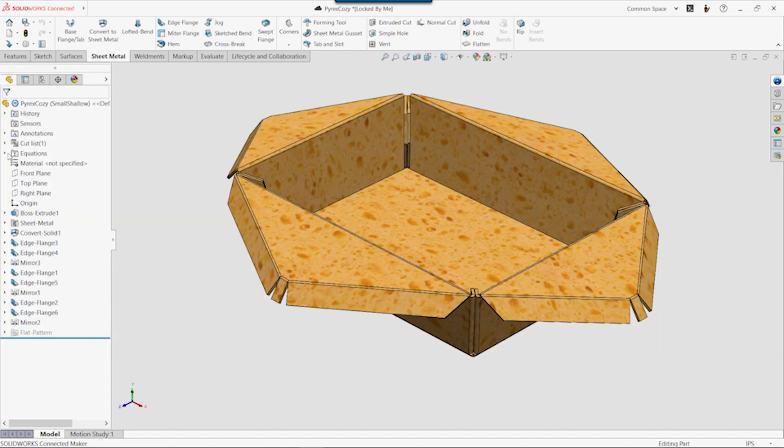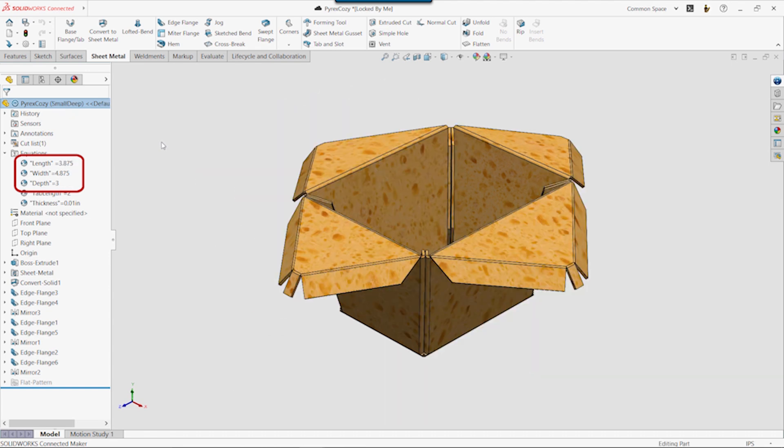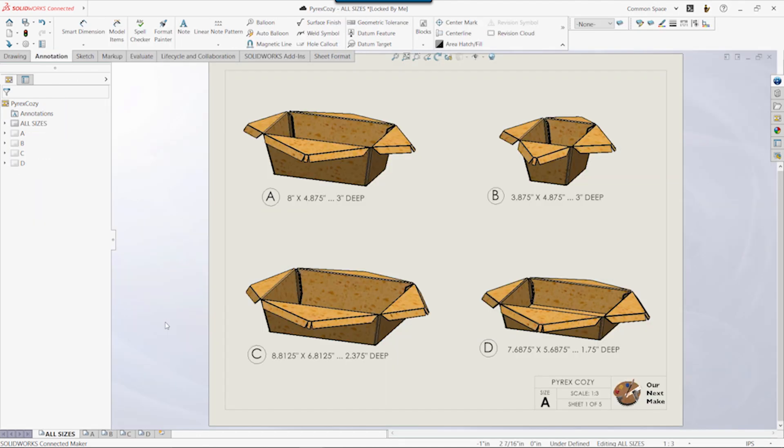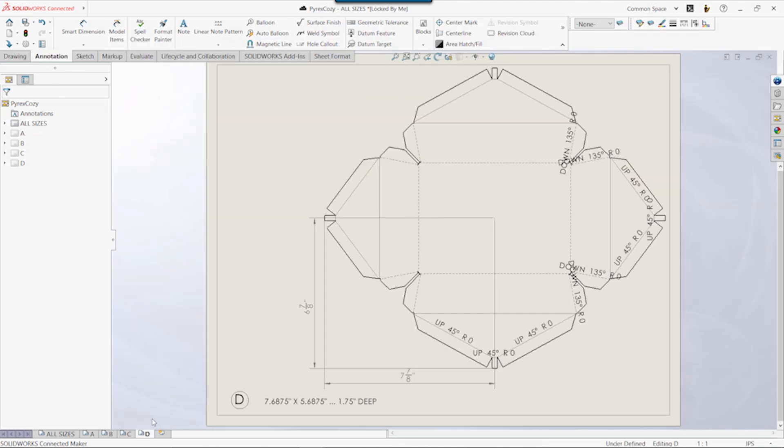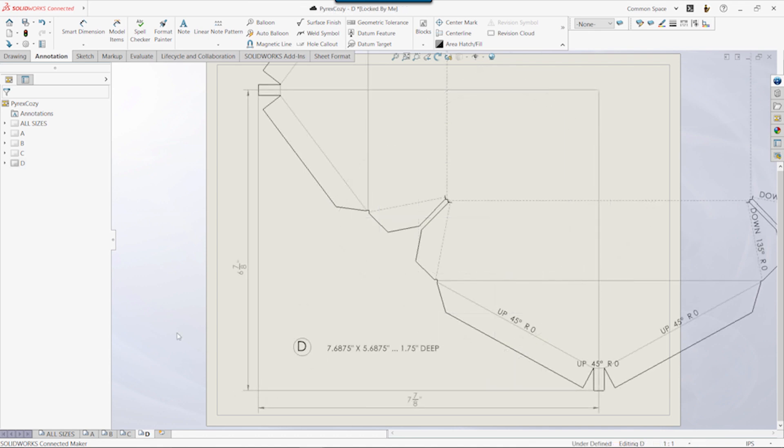At this point, we have a model that's ready to become any size we need it to. We just have to change the length, width, and depth values, and the pattern will automatically update. The last thing we need to do is make a 1-to-1 scale drawing of the pattern and align it so at least a quarter of it fits on a single sheet of paper.